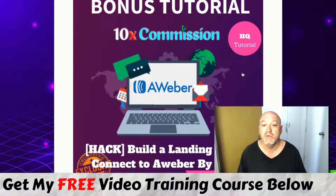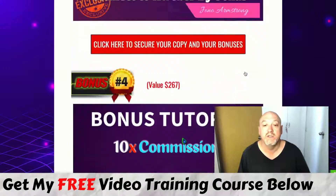You're also going to get a tutorial on how to build a landing page and connect it to Aweber, by Jonas Lindgren, who is also one of the coaches in the Ministry of Freedom. This covers a method that Sebash shows you inside 10x Commission, and Jonas will show you how to build out that landing page and connect it to Aweber. You can get a free Aweber account with up to 500 subscribers — it's the autoresponder I use personally.